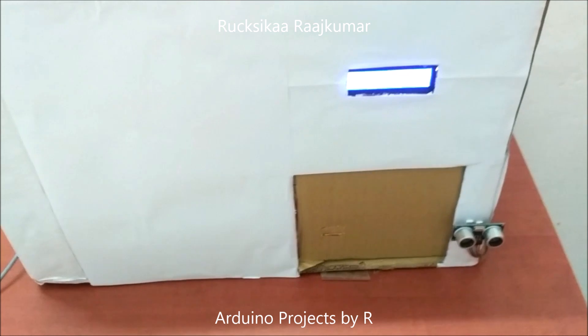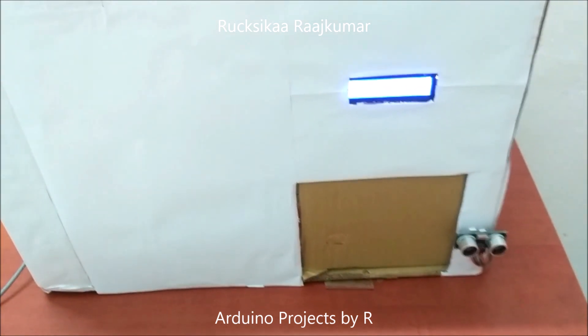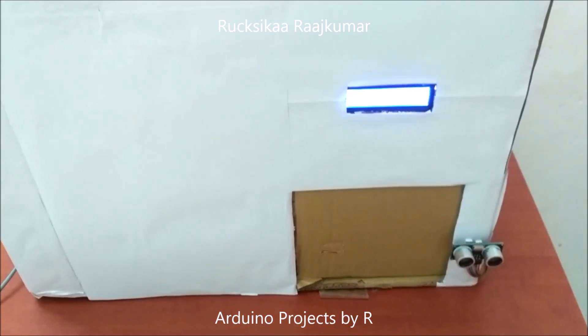Hello everyone, this is Ukshika Rajkumar from Arduino Projects by ART, and today I'm going to present my next project.